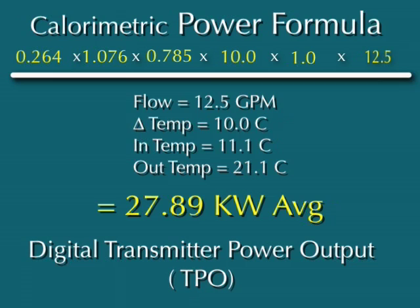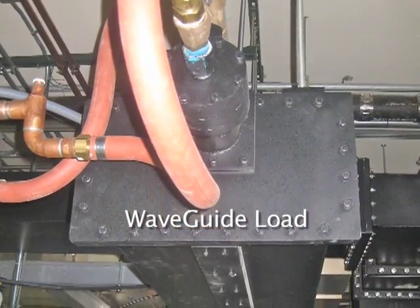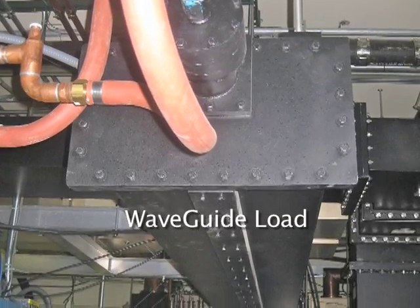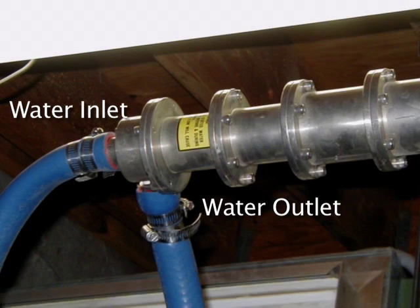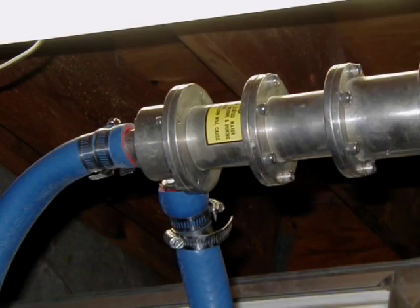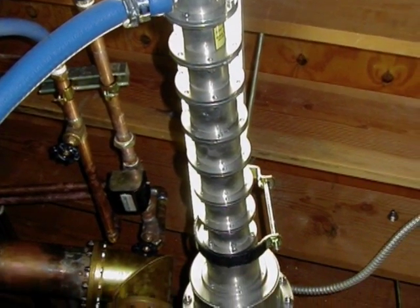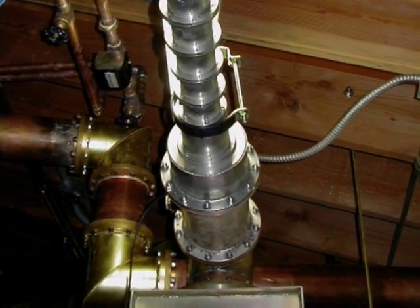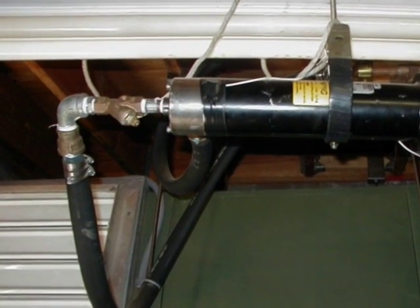When using a pure water coolant, the formula becomes simpler, but most modern transmitters now use a glycol water mixture. Here you can see the digital thermometers are inserted into temperature wells to allow for accurate measurements. Calorimetric measurements of the transmitter power output have been used for decades to perform power calibrations on transmitters. They would be performed on a regular basis in order to calibrate the power meters on the front of the transmitter. Even though the formula looks complicated, the actual measurements are very basic: temperature in, temperature out, and the flow rate.